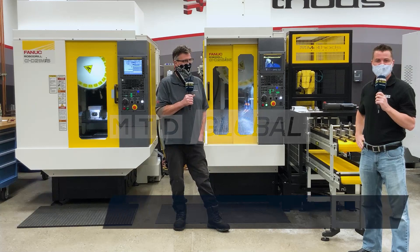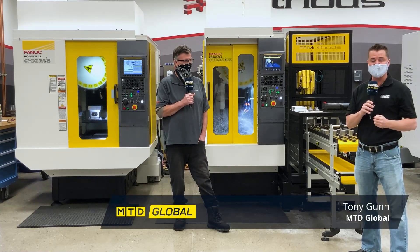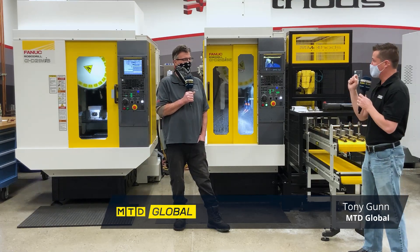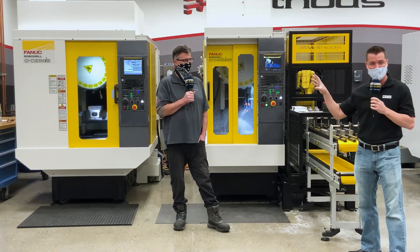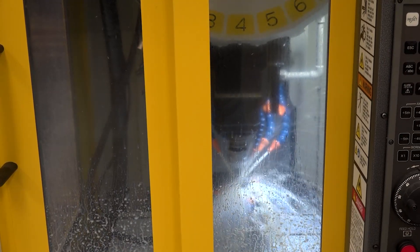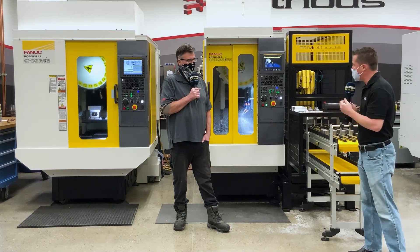Hello, my friends. I am here in Sudbury, Massachusetts with Methods Machine Tools, who many of us already know. We're going to talk in detail with my friend Bill about these robo-drills, the operations they're doing today, and how they might be able to benefit you as well. So Bill, let's talk about this first machine to your right. What's it doing and what are some of its capabilities?